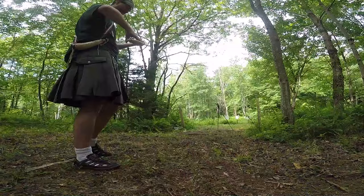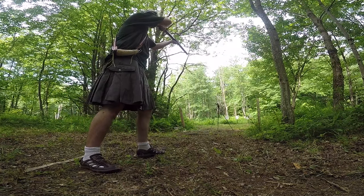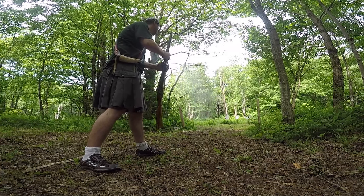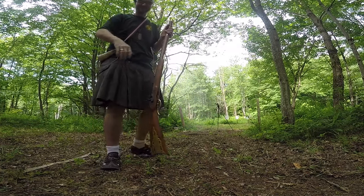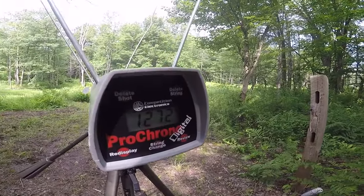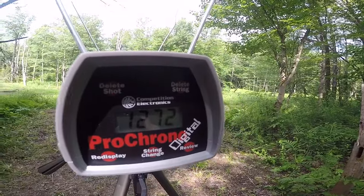I can't speak enough of this pro chrono — it is awesome. I'm going to do two more, get a five-shot group, and we'll get an average. That one felt hotter: 1272.